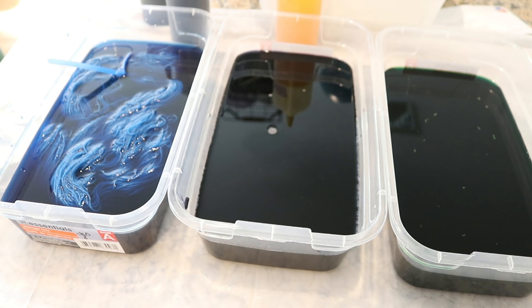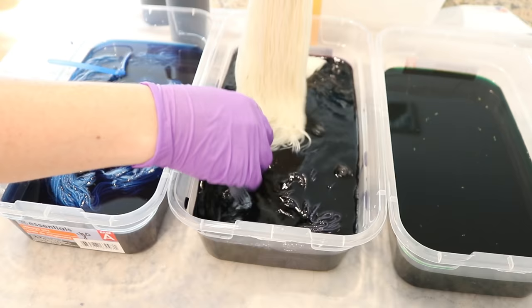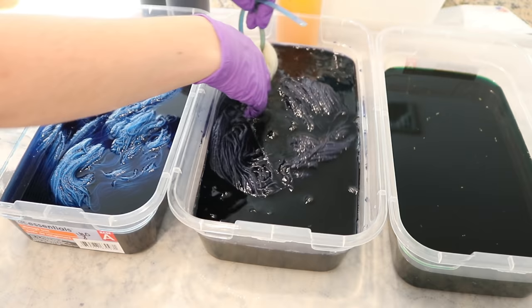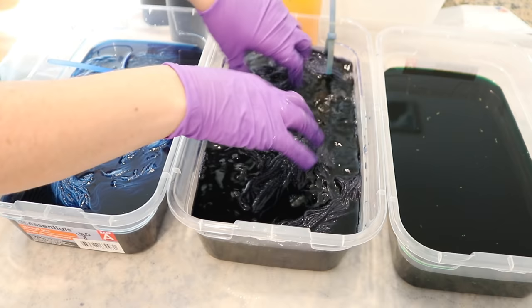That first vat is looking almost like a navy versus a purple — there's a purplish quality to it. This color reminds me a lot of blued steel, which wasn't quite what I was trying to do, but I'm not mad at it.